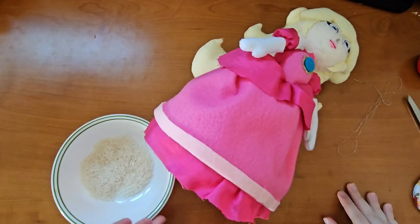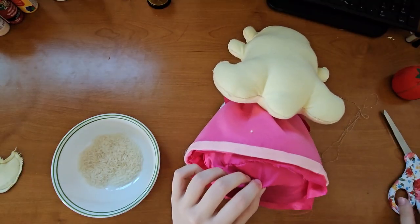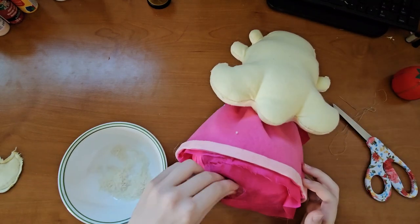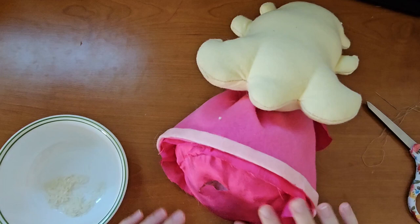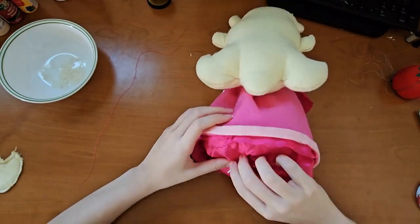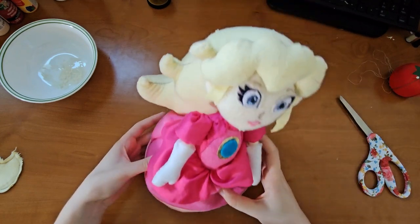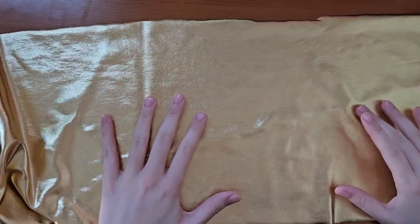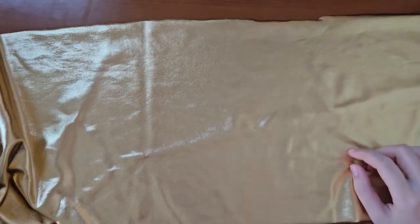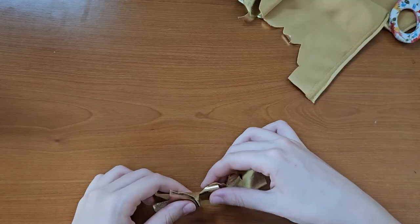I have some more rice, so we're going to put it in the bottom to make it stay. I'm going to cut a little hole here. It'll probably stand now — if it doesn't, I just don't know. Moment we've all been waiting for — it doesn't stand. How does it not stand? I'm going to have to cut another piece because it does not want to stand.